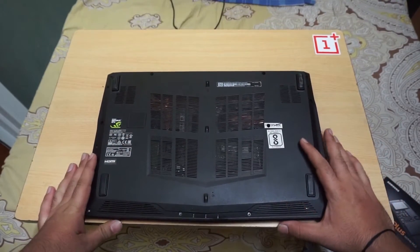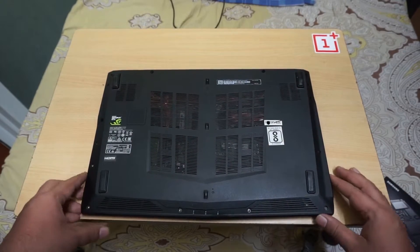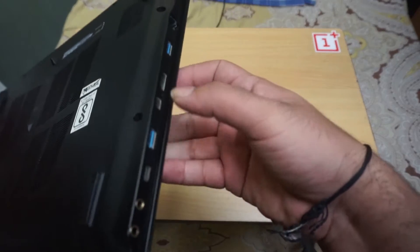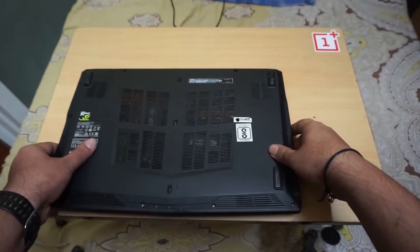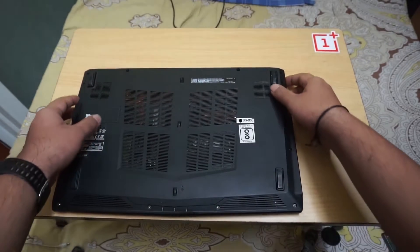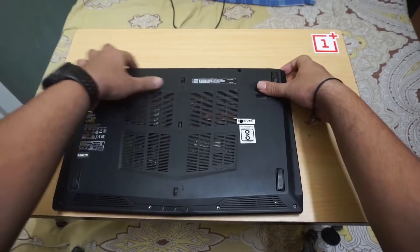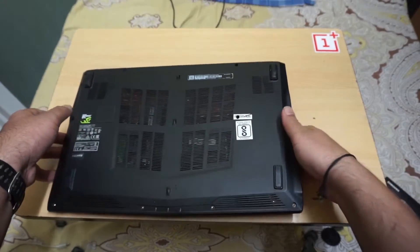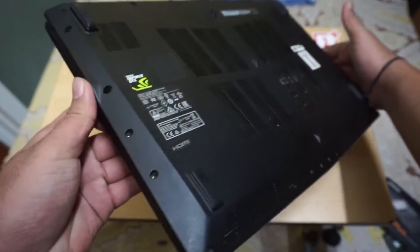What I have done is I have unscrewed all the screws. All the ports are on the right side, and I have kept things very safe. Please make sure whenever you are opening MSI laptops, don't open it from the port side — open it from the other end, the side where there are minimum ports.